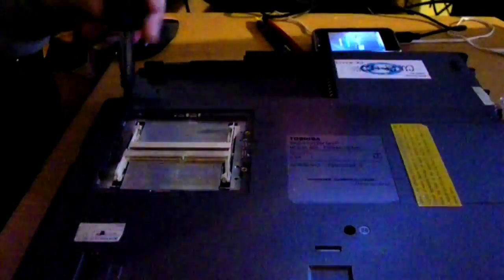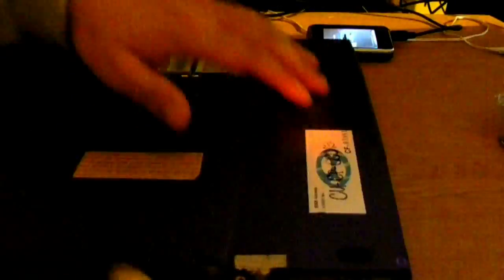Also, worth noting: I edited this with a time lapse through most of the process. In other words, I sped up the video but tried to keep showing the different components I detached from the computer at normal speed.